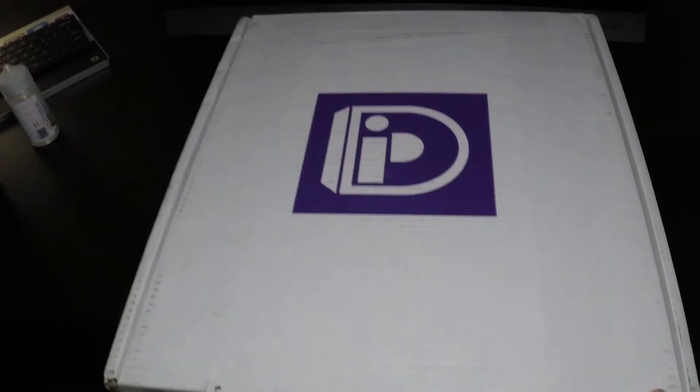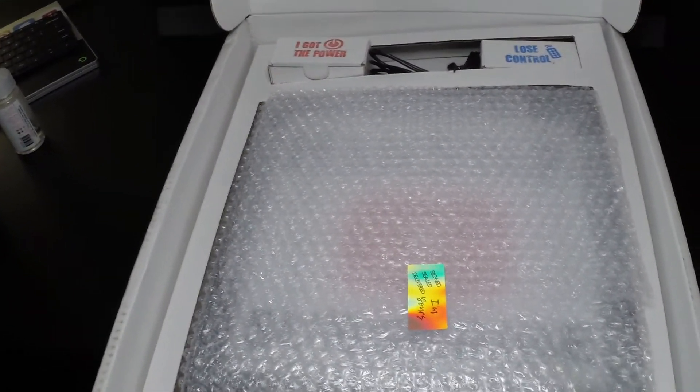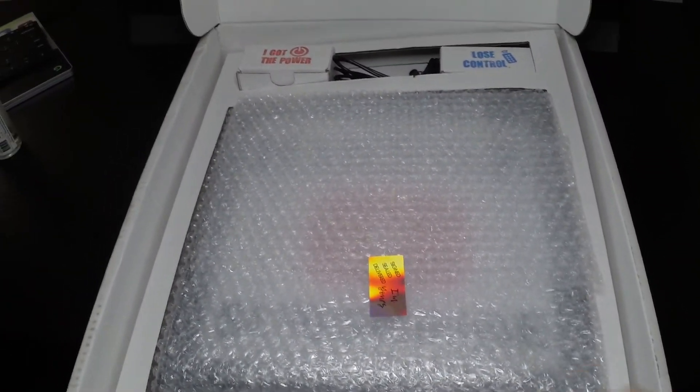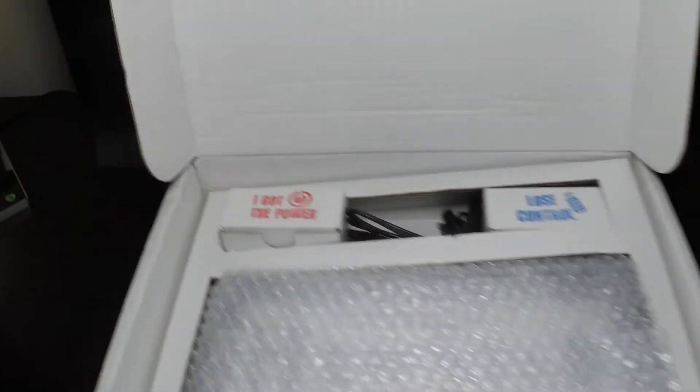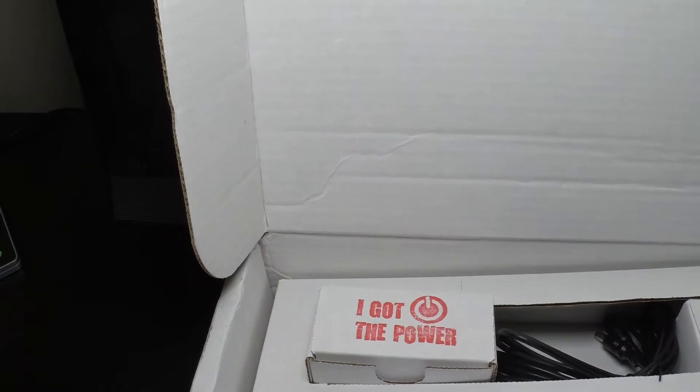Let's open it up and see what's inside. You open it up and you see the sign in there, and then you also have the power — all of them go with a power cord and adapter.